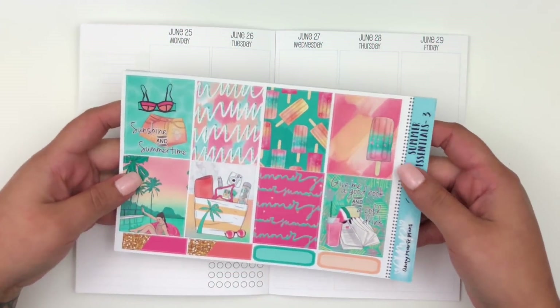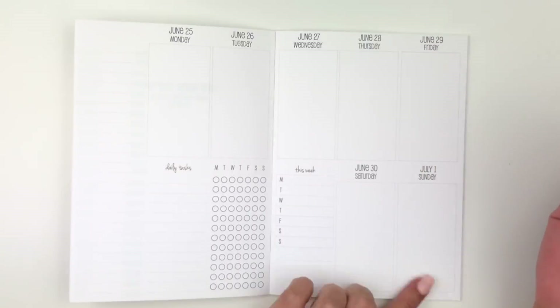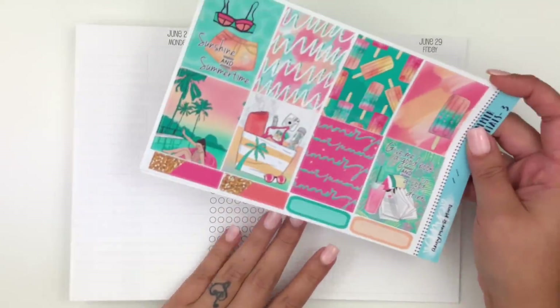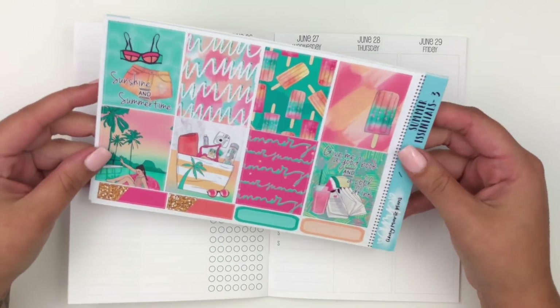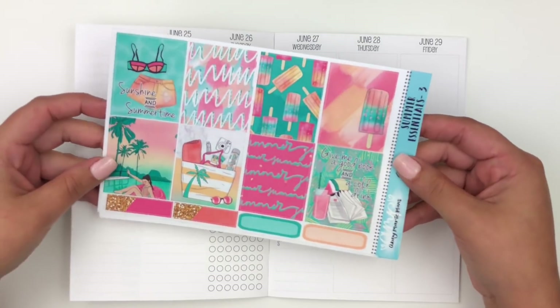Hello everyone, welcome back to my channel. Today I'm going to be memory planning last week, which was June 25th through July 1st. As always, I'm using my inserts by So Much Crafting. I'm going to be using a kit today by Abby Marie Plans — this kit is called Summer Essentials, and I did haul it quite some time ago.